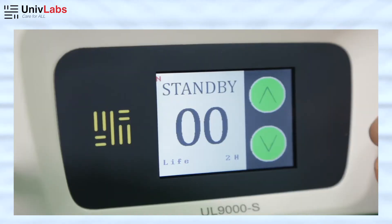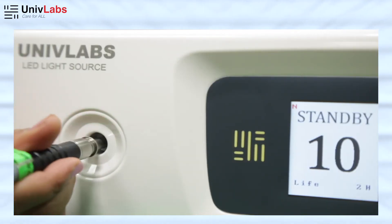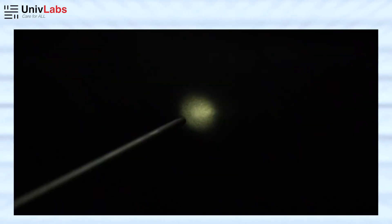When you choose one of the options, it advances to the next window and will give you two more options: Standby Mode and Active Mode. When you insert the fiber optic cable, the machine detects the cable and switches to Active Mode automatically. You can now start with the procedure. You can also increase and decrease the intensity of light during the procedure in 5 steps from 0 to 100, and you will see the change in light intensity at the scope end of the fiber optic cable.